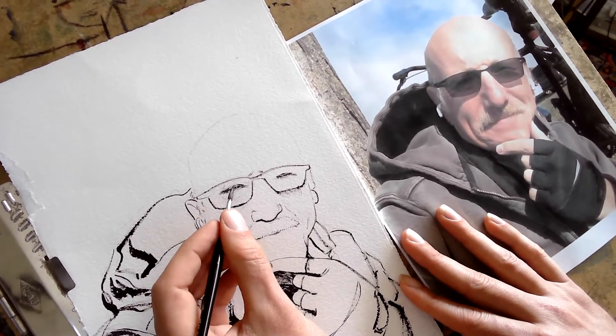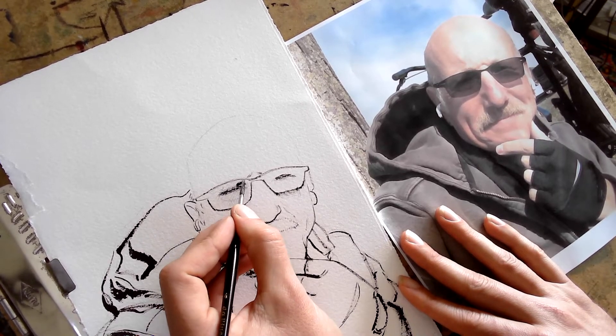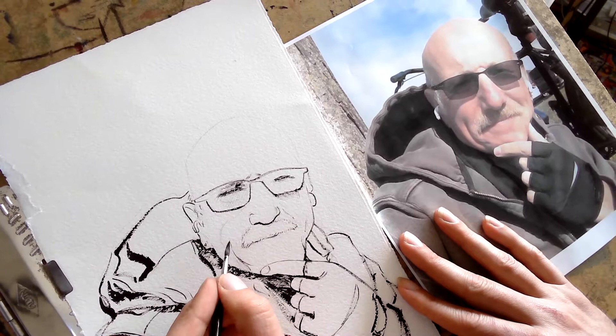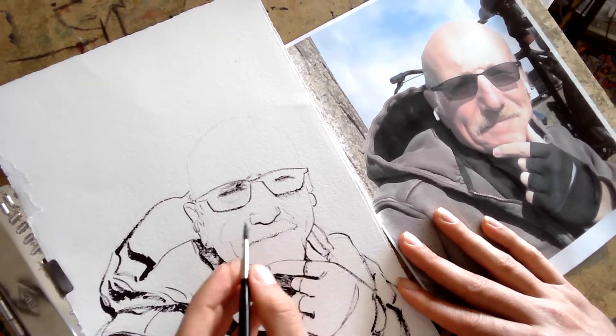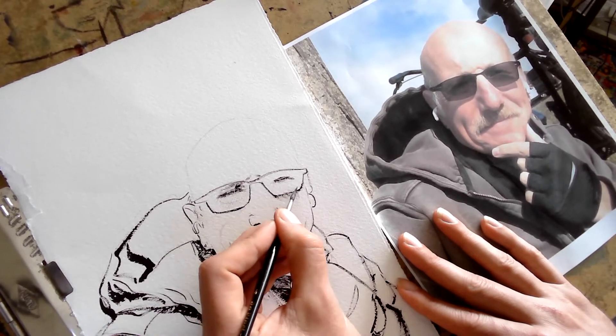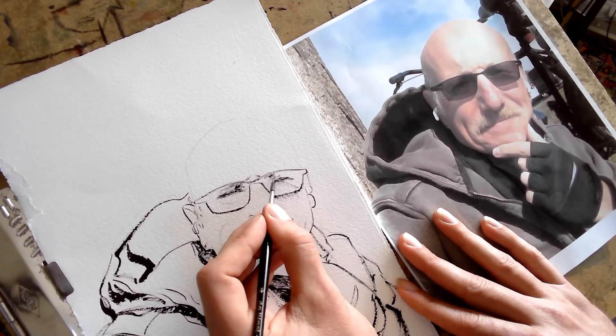Once you've worked a certain value in there, it's hard to avoid other values of a similar nature. So having put this line in there, I think this one was suddenly necessary. I'm going to kind of scrub this a little bit to get a little bit of a dry brush effect in here, and see if I can get some of the expression that he has underneath his glasses.